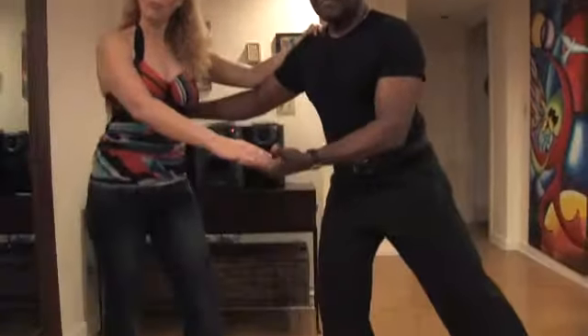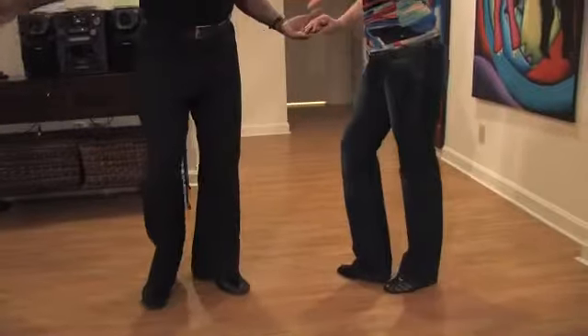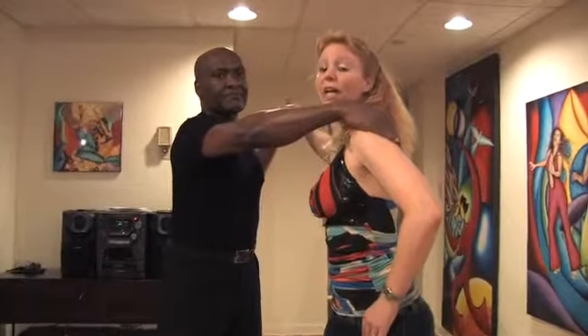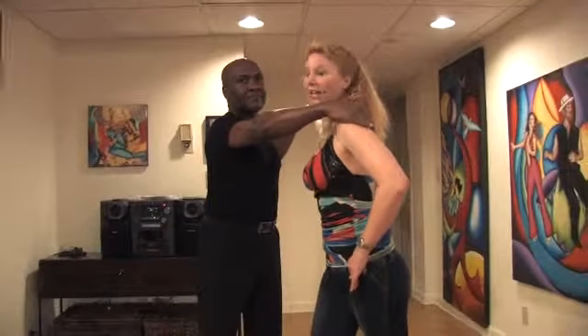Let us break that down for you even a little bit slower. We start cross-body lead. 1, 2, 3, 5, 6, 7. Now, this is really important here. It gives it a nice look if on 1, followers bring their arm out to the side and the leaders bring their arm back. So it's 1, 2, 3. Now, he's got his hand on your shoulder on 3, and the followers are going to do a traveling right turn on 5, 6, 7.